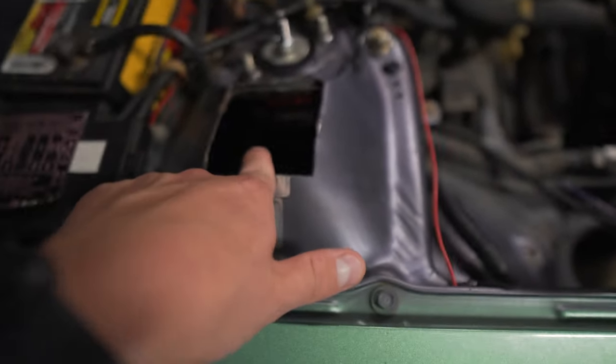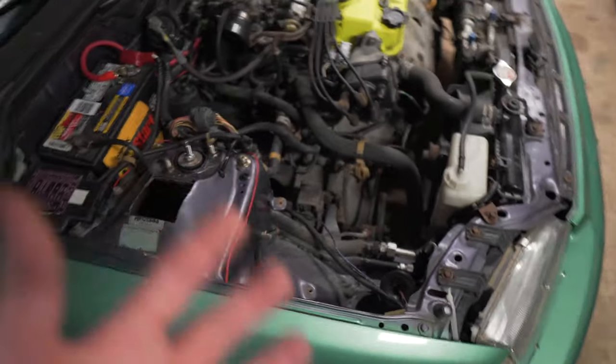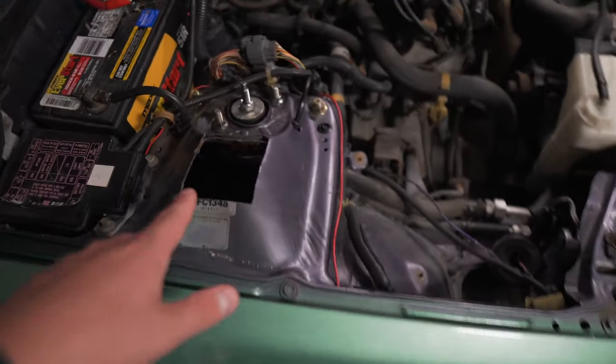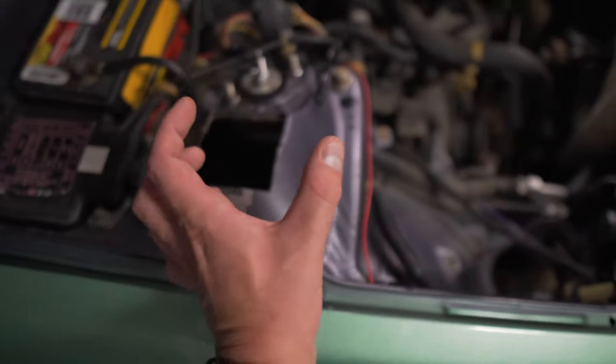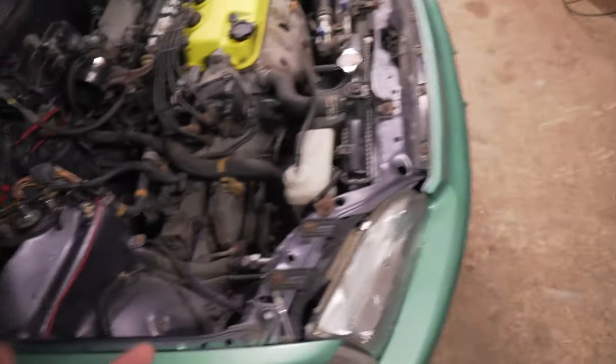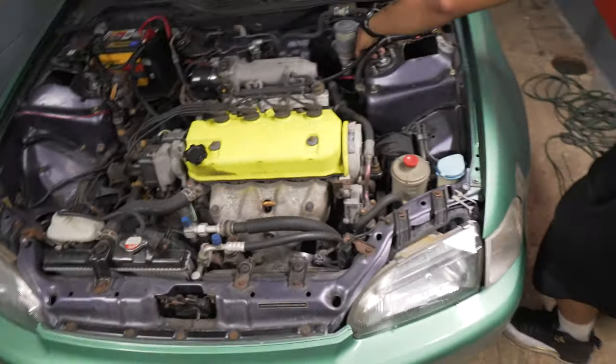The only issue we have is the spindle arm is laying against the bag. Over time it'll rub the bag - right now I'd be good for a while. Greg actually went for a while until he blew a bag unfortunately. What we're gonna do is pull it off and shave it down just a little bit to give it clearance. Then I'm gonna buy different camber kits because the current ones are square and they're hitting the top hat which is throwing it off.